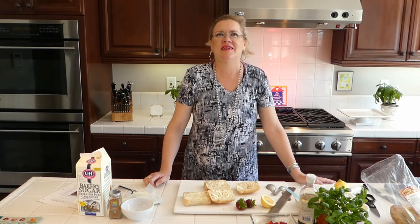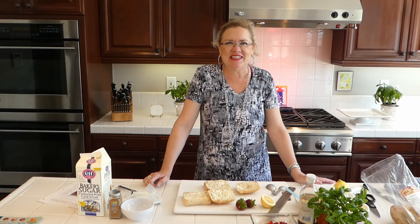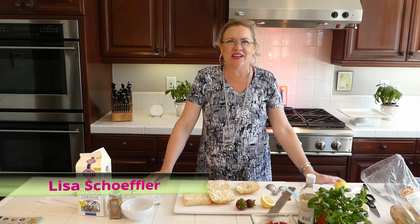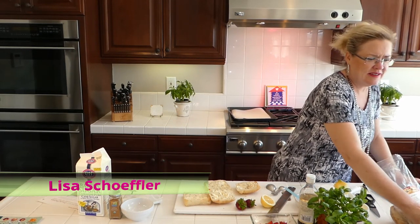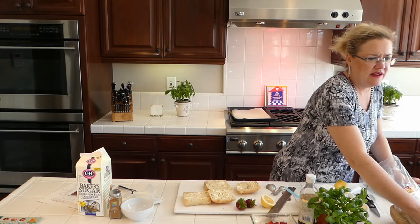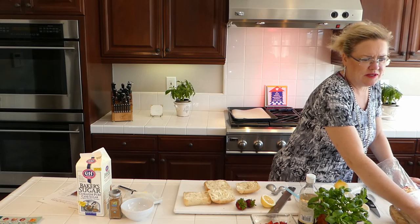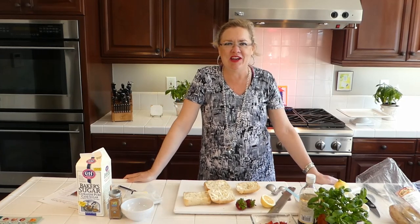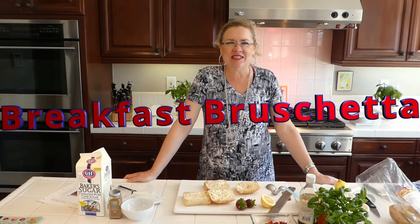Here we are, ready for another recipe of the day — welcome, welcome, welcome! It is a gorgeous Thursday here at the beach, pushing 80 degrees. How is everyone today? It is absolutely gorgeous here and we are happy to be here with another fun recipe of the day.